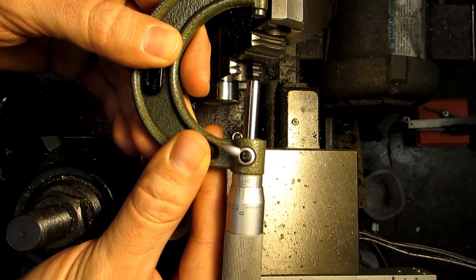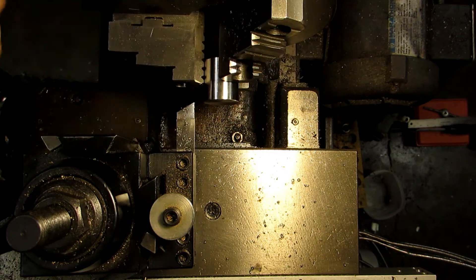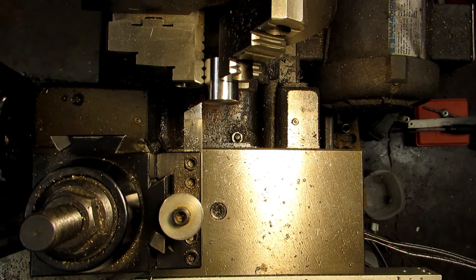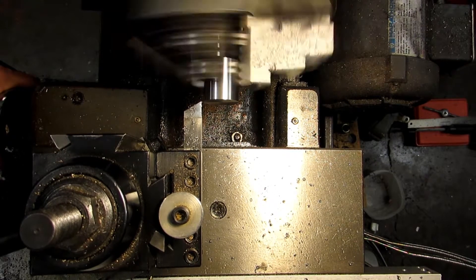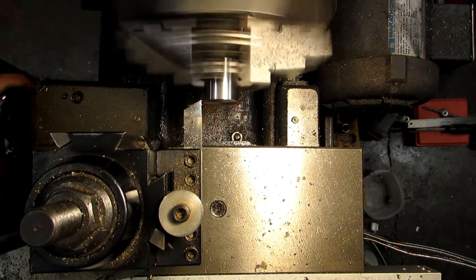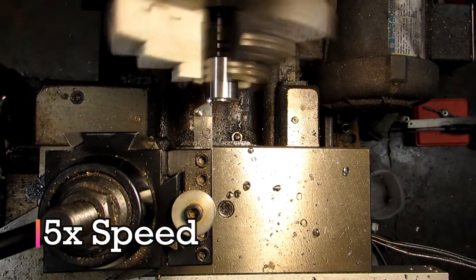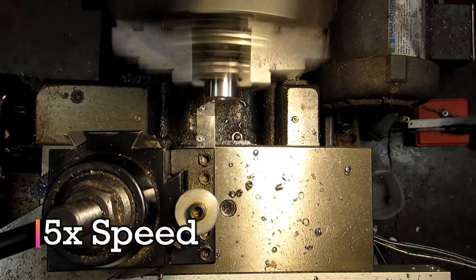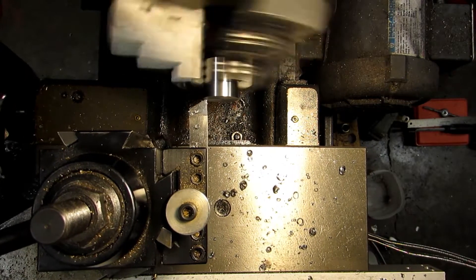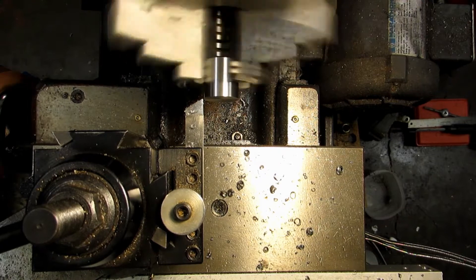I'm actually 99 and a half thousandths over my target dimension right now, which means from the point where I zeroed on this face, I need to go 99 and a half thousandths. You would do that either on your digital readout or with a dial indicator on a mag base. I'm not going to take all of that in one shot — I'll probably take 50 and then a couple of finish passes with a measurement before my last one. This should leave me with everything but 20, and I'm going to go ahead and take two finish passes with a measurement in between. So this should be everything but 10.